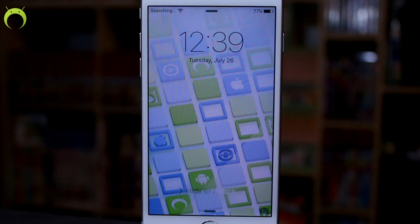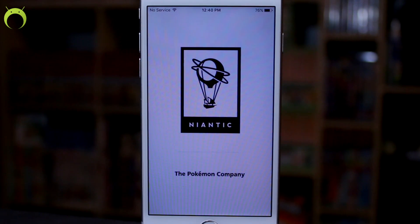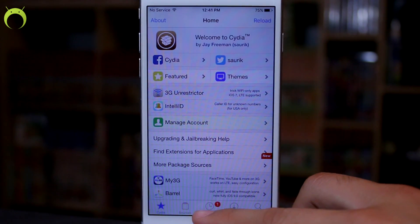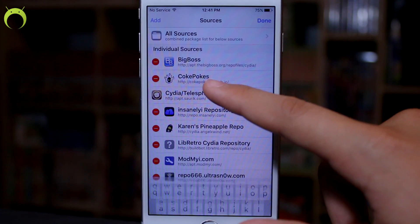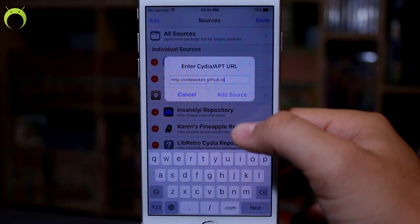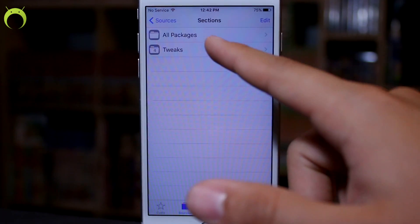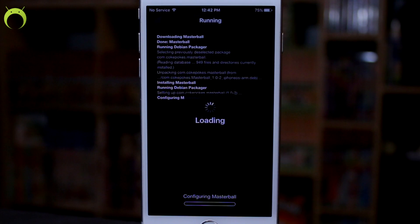The second thing: jailbreaking your iOS device will stop Pokémon Go from working — it will crash on open. However, you can get around this by going to Cydia, tapping Sources at the bottom left, clicking Edit, then Add, and adding this source: cokepokes.github.io. Once you add that source, go to All Packages and install the tweak called MasterBall. This will allow Pokémon Go to work just as if you weren't jailbroken.